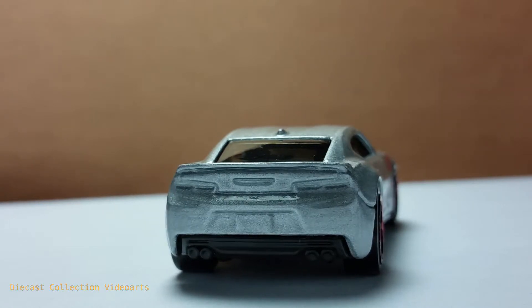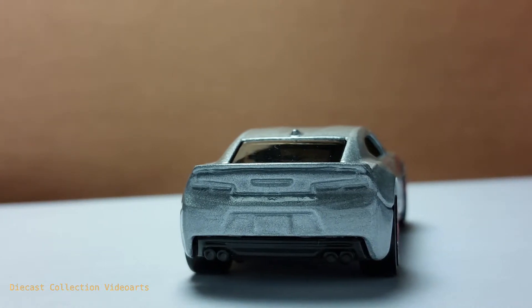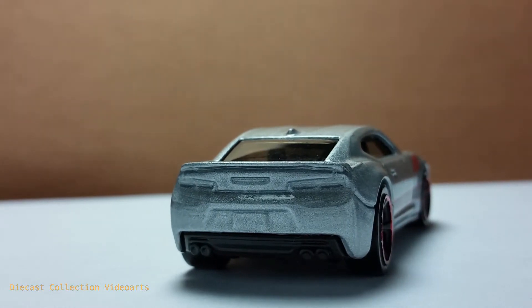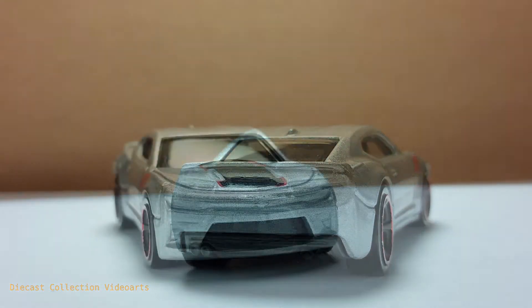Just like most Hot Wheels models, there are no paint designs at the back, but the details are very nice for this model. There are clear details for the back lights on each side. At the center of the back lights there might be a backlight too — not sure, but it looks nice. Above the back lights is a thin spoiler. There's also the license plate inside the license plate holder, which is very cool. The black plastic part has a form for the mufflers, and the center of the mufflers might be an air vent or air diffuser.